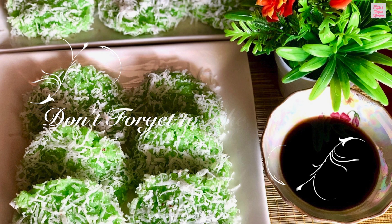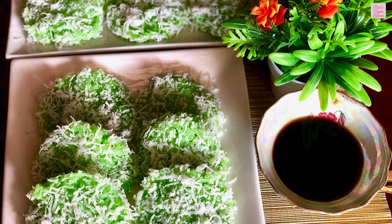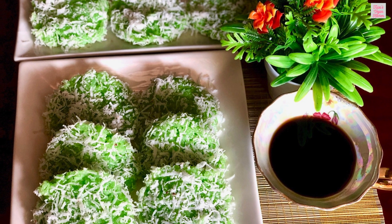If you enjoyed this video, don't forget to like, share and subscribe for more recipes. Until next time, happy cooking and happy eating.